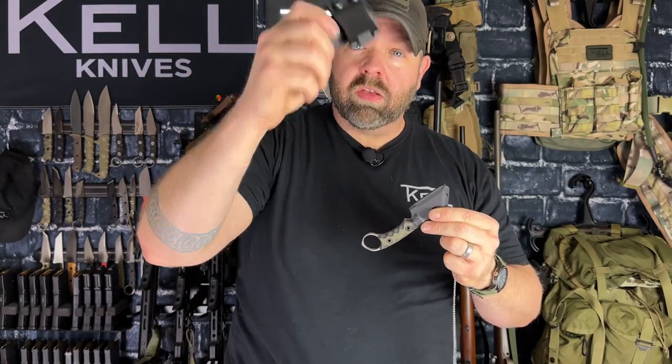How to pocket carry a fixed blade. First, you take your sheath, you take the clip, you take the clip off. Gone. Clip off.